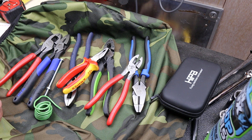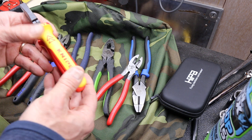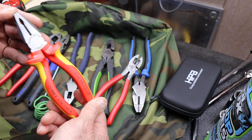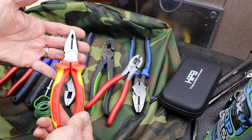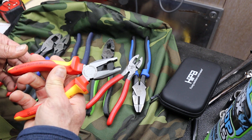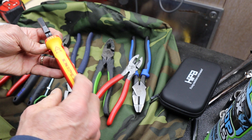Howdy folks, Doc here with Last Best Tool. Today I thought I'd do a quick tabletop review of this KNIP-X 0308160 mini lineman pliers. This has the thousand-volt rated or insulated handles, and the high-vis as well.